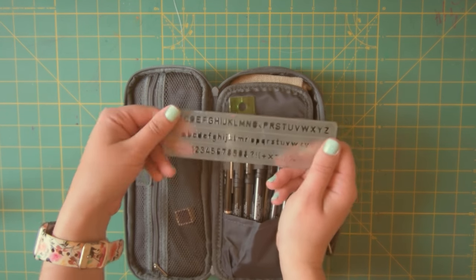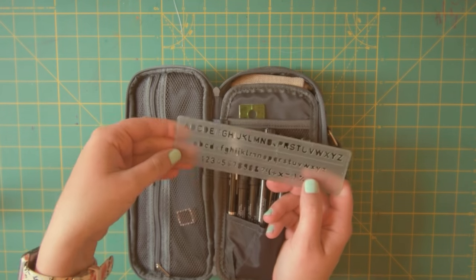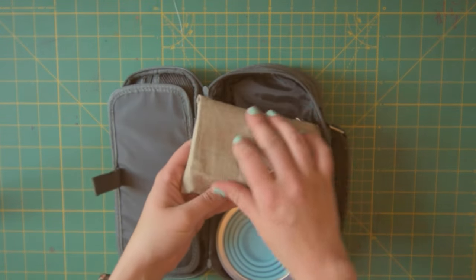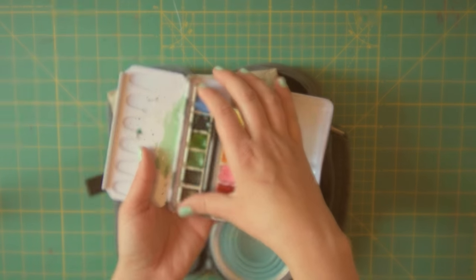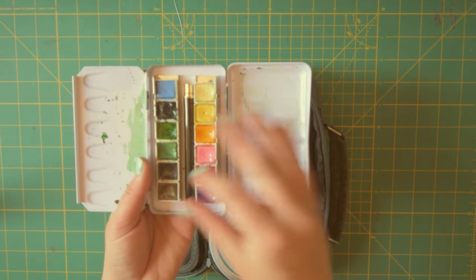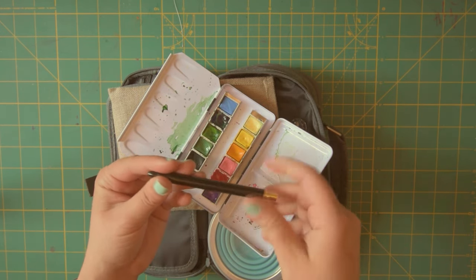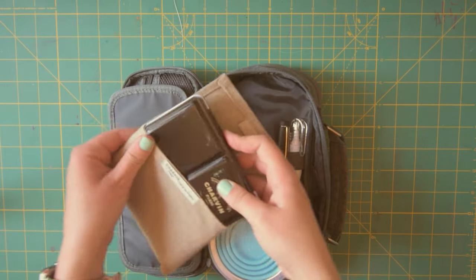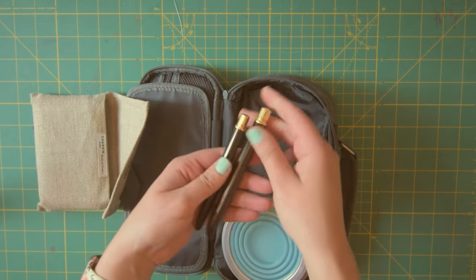This is a little letter, number, and punctuation stencil. I actually don't use this a lot, but I think I'd like to start using it more. I think I got this as a hand-me-down from a family member ages ago. There's a little pocket in here — this is where I keep all my watercolor stuff. This is my Chavant travel watercolor set. I have one of my travel watercolor brushes in here that just stays in there permanently.